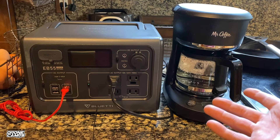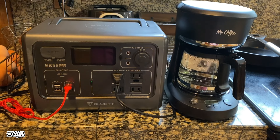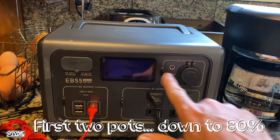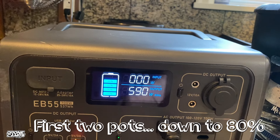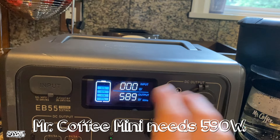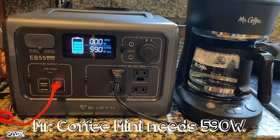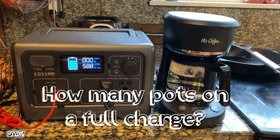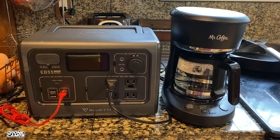Now that I finally have a coffee maker that works with the EB55, I want to know how many pots I can make on a full charge. The first pot looks like it broke me down to about 80% battery after the second pot. The display shows 80, 60, 40, 20 increments. Right now the output is 590 watts — just under the full 700-watt capacity — so I'm just underneath the limit this thing can output to run the miniature Mr. Coffee. Let's keep testing to see how many pots we can get.